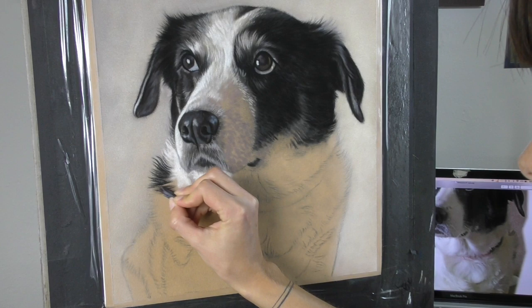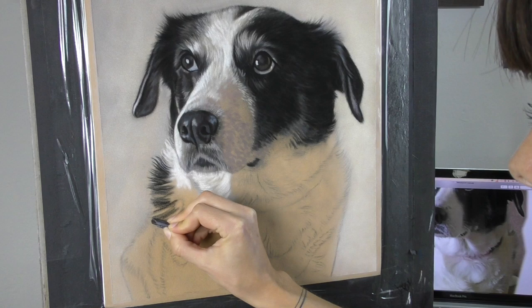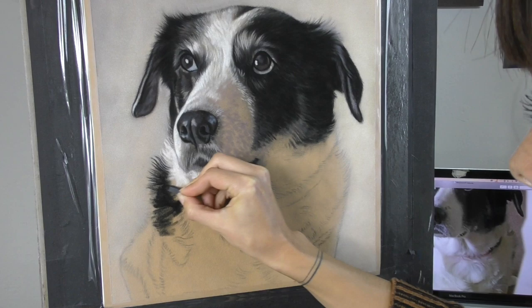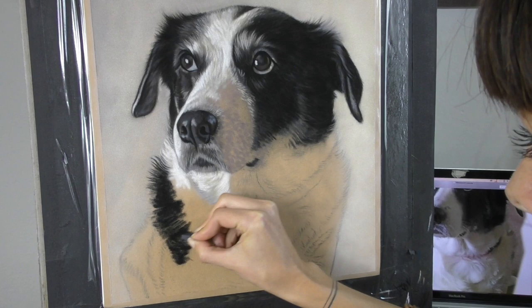Let's have a look at the first piece which is on Hannemühle velour paper. I especially love this paper for animal portraits because of the soft edges that you can achieve — it's not difficult to make something look really believably soft on velour. So I take my black Faber Castell stick; if it's a black subject I like this harder stick as it doesn't fill up the grain of the paper too early and it lets lighter layers go over the top of it a little easier.